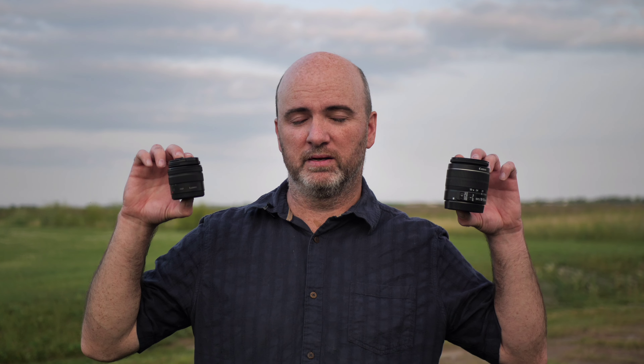Would you believe me if I told you that this lens and this lens are actually the same lens? Look at the difference!